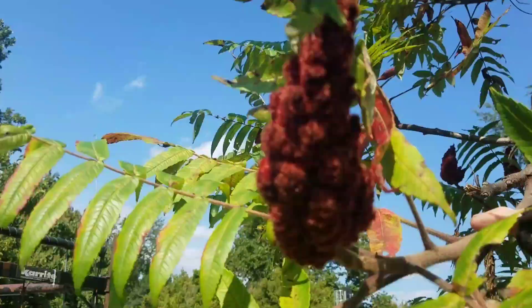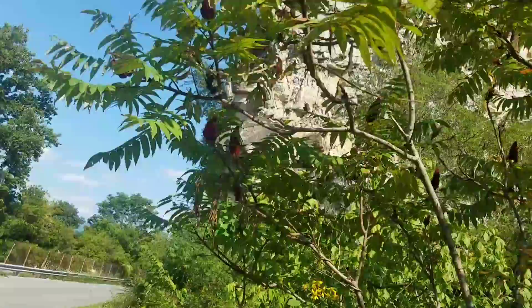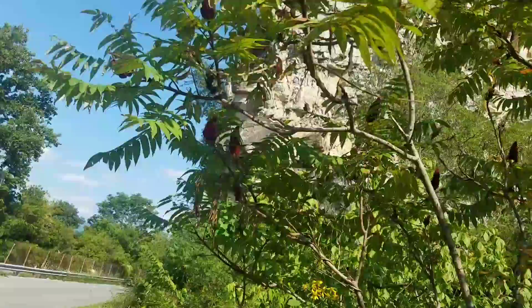Anyway, there's the seed pod. You can actually make a wine out of those, I've heard, and you can actually squeeze the juice out of them and eat the juice — I've heard of people doing that. Over here is a picture of the trunk.